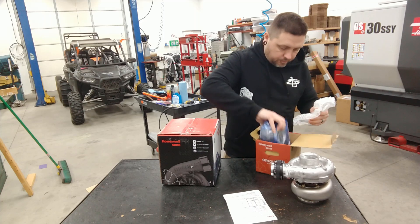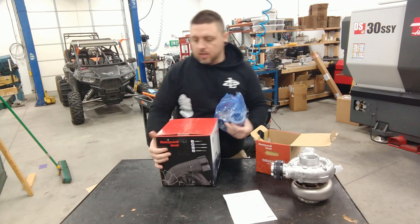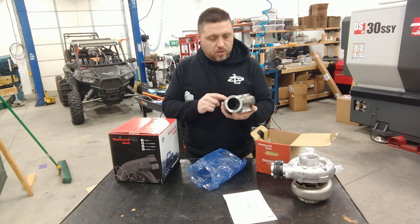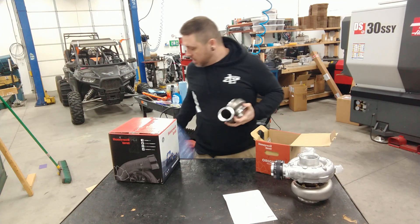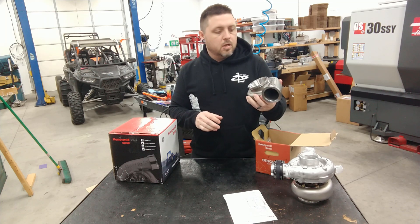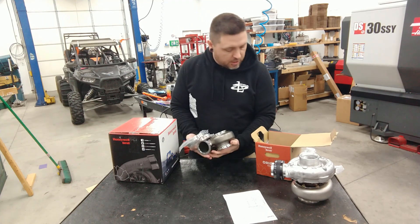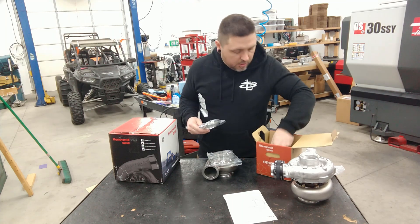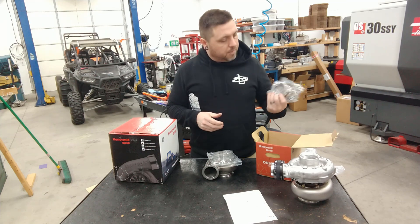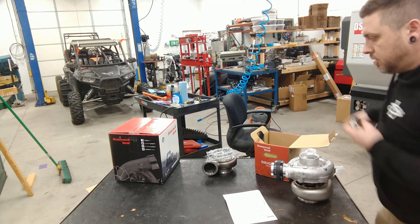Wow, looks like a nice little v-band exhaust housing, really similar to the turbo we just did. This is the 0.92 AR - nice stainless housing. It actually comes with v-band flanges, so one of them is probably to mount it to the center section, and then inlet and outlet - not flanges, just the clamps. So no flanges included.